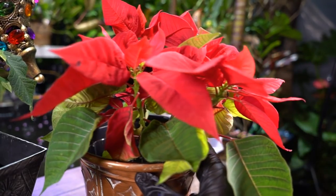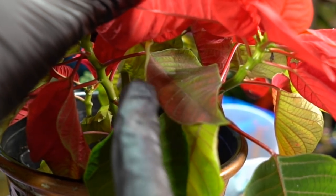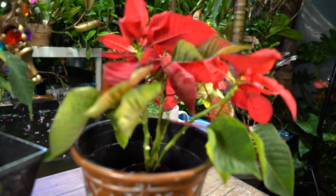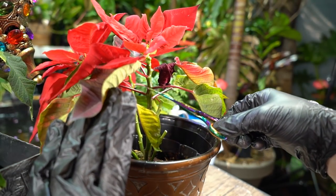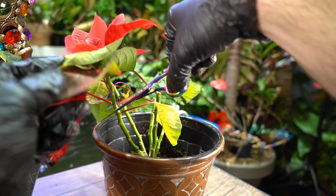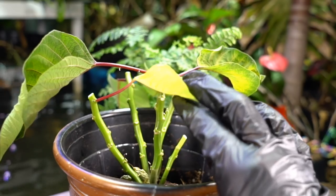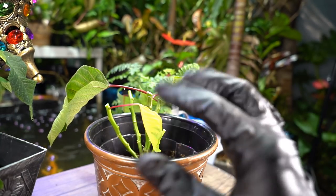I probably should have demonstrated this on the red one — it may be easier to see. Here's another example: see how this leaf still has some red on it? So I want to go at least one more leaf below that one to make my cut, because that's the lowest leaf with color on it. Sometimes it's easiest to just skip one down. This one has some damage but it's all right. On this stock, this is the last one with color, so I'm going down one more. Any green leaves are things I want to maintain — that's where the photosynthesis happens.